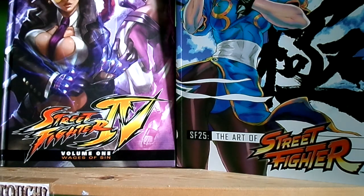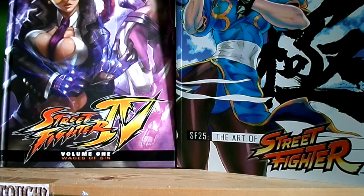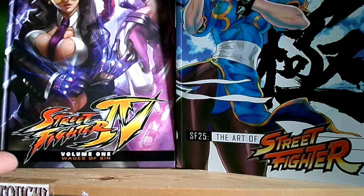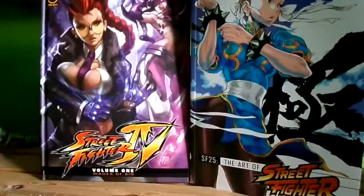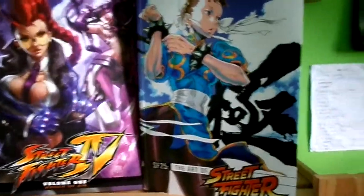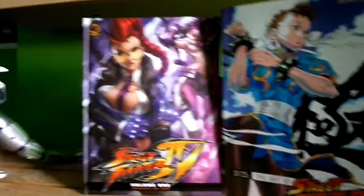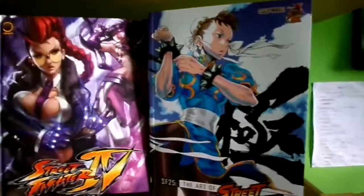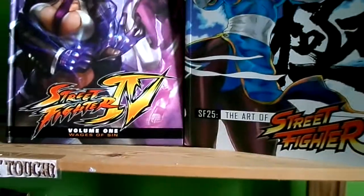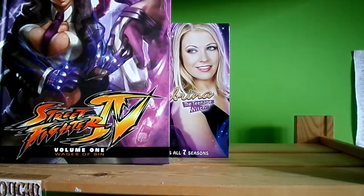I got this graphic novel — Street Fighter 4 1-in-1, Wages of Sin — and I'll show you more. I also got the Street Fighter 4 25th Anniversary Art book, which I got yesterday from Amazon. This one I got last week. I was gonna do a review but I was so busy. This one's a little bit cheap, like £17, and this one's like 30 quid on Amazon UK.